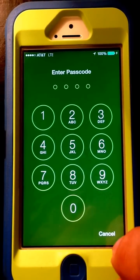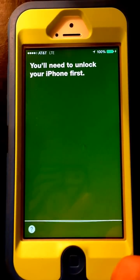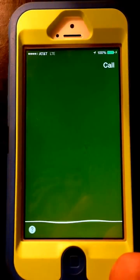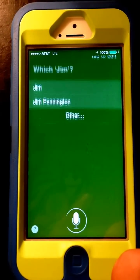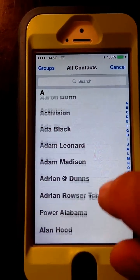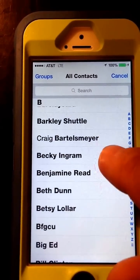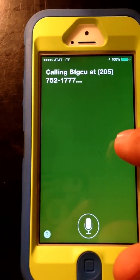Contacts. You'll need to unlock your iPhone first. Call Jay. Which Jim? You can see we're in the context now where you can actually make a call from this point. I'm going to call this one. Calling number two.